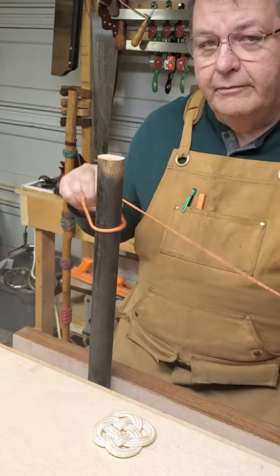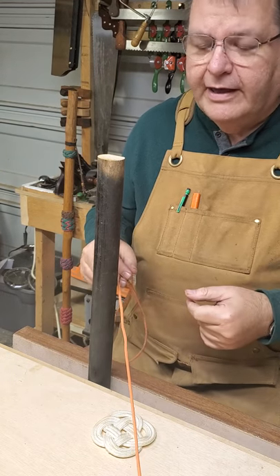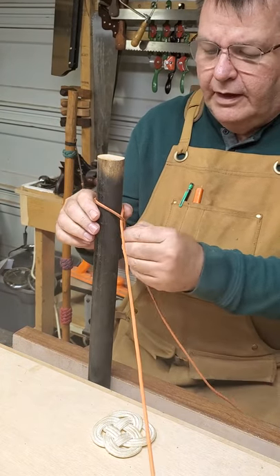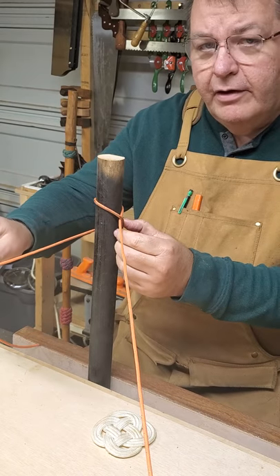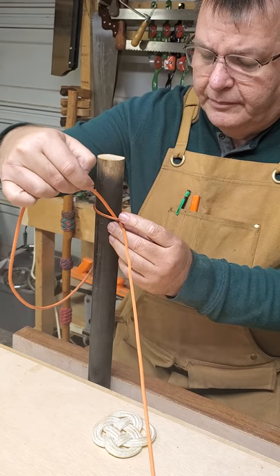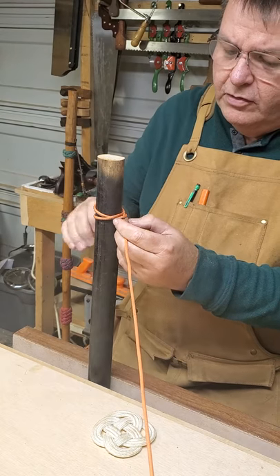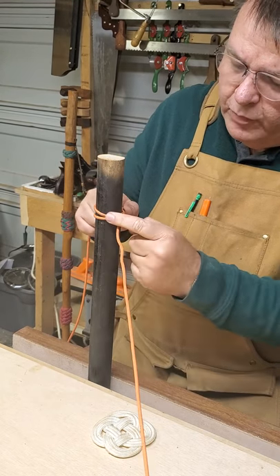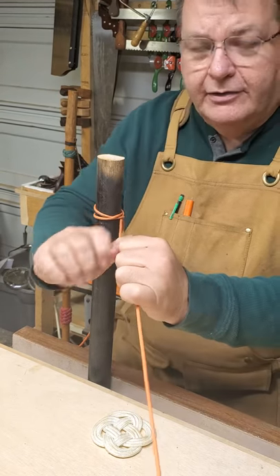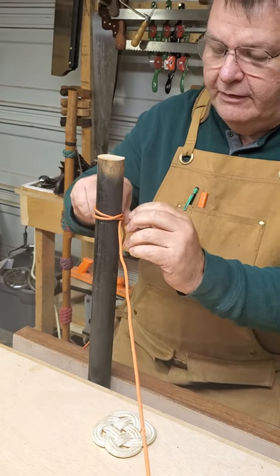The next knot is often referred to as the constrictor knot, and it's very similar to the clove hitch. You come over the top and come around — but here's where the difference begins: you go over the top and out the center, so you get two X's, one here and one here. This becomes a very tight knot — you can see it's not moving at all.